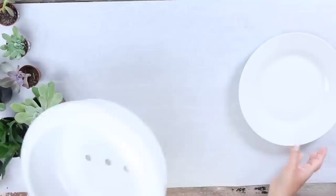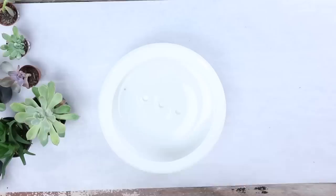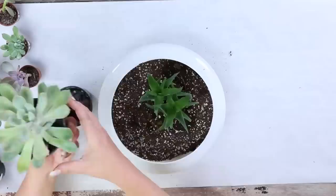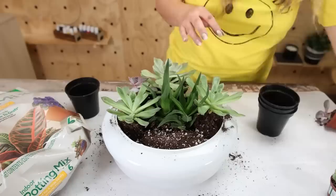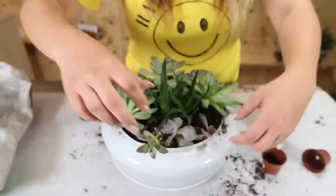I thought this glass piece that went to a light fixture would be perfect as a modern succulent bowl. I love the shape and color of it, so I just cleaned it up a little bit. Next I'm going to fill it with some soil — the cool thing is it has holes on the bottom so it already has drainage. I bought some live succulents and I'm going to add those in to make it look as full as possible. I think these look gorgeous sitting out on your kitchen table or in your living room.